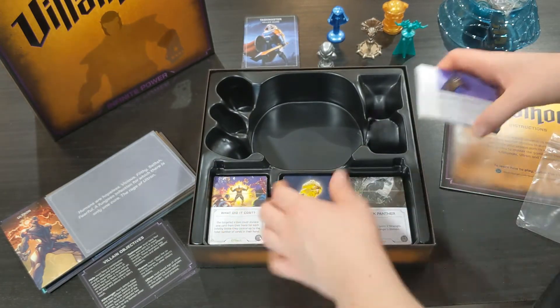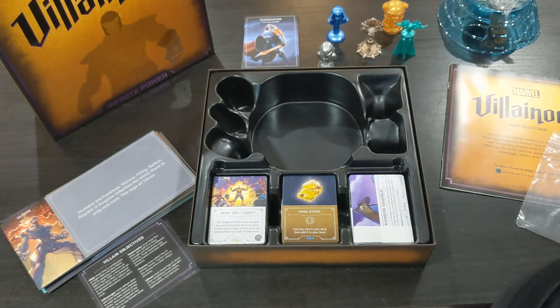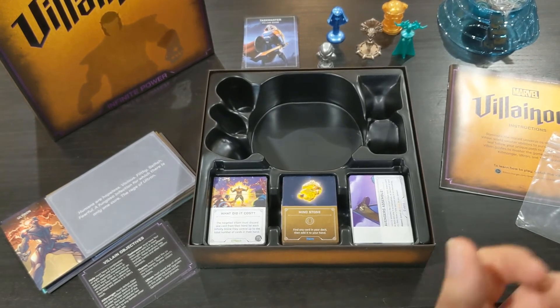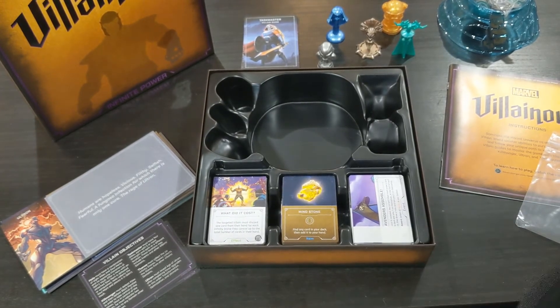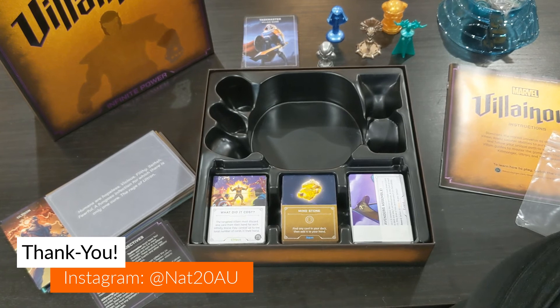So that's the unboxing for Marvel Villainous — I'm really keen for this. If you guys have any questions or want to know more, make sure you reach out and send me a message on Instagram or here on YouTube. I can't wait to bring you guys a review and show you more about what this one entails. Thank you so much for watching, I really appreciate you all and I hope you guys have a fantastic evening.